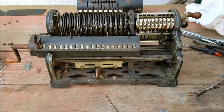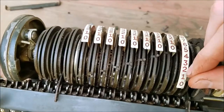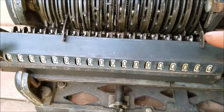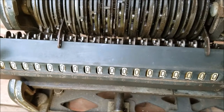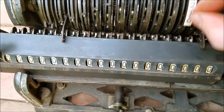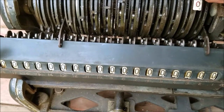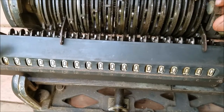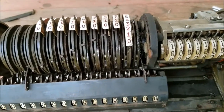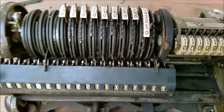Now that I got it back together, we can take a look at the mechanism here. You see these things slide, and as they slide you can see the little thing pop up there — that's a whole ring spinning around. So if I set this on 3 now and I turn this, you see that gear pop up?